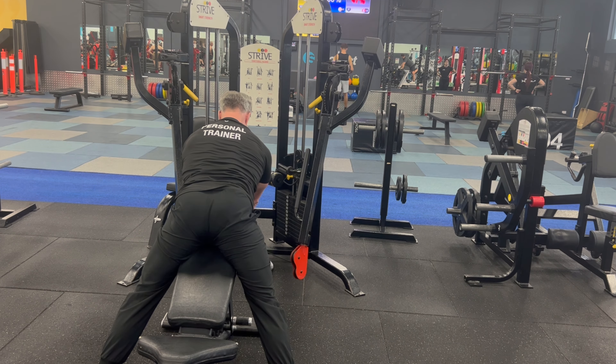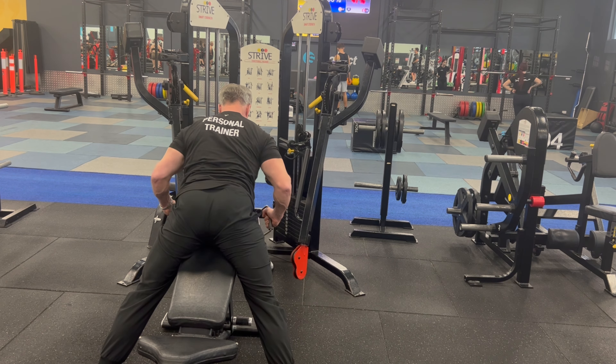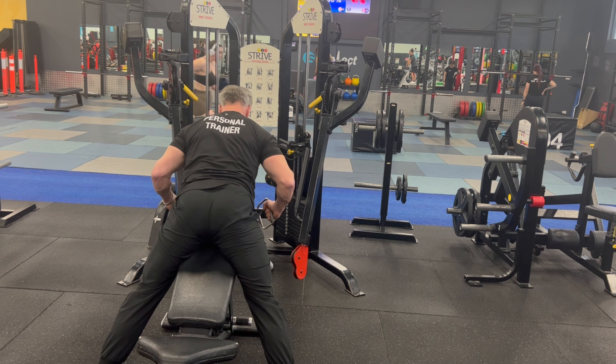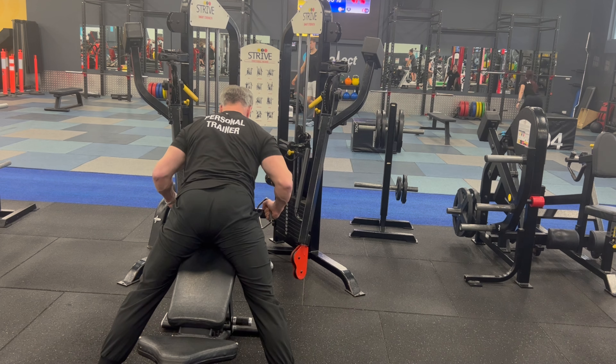So from here now with the cables, squeeze in, hold in that split second, slow on the way forward — two or three seconds. Power in, hold it, two or three seconds forward. Strengthen those rhomboids.